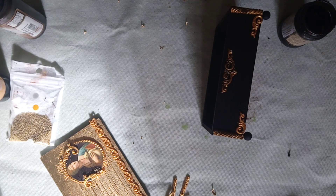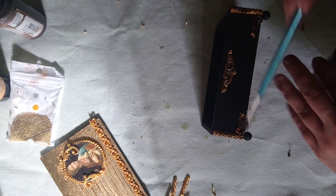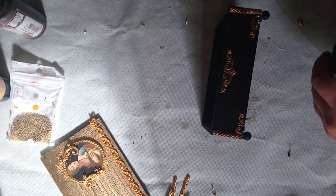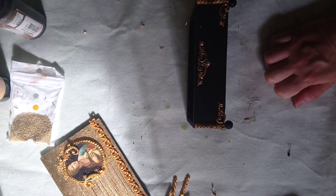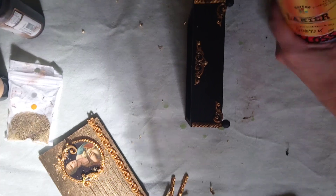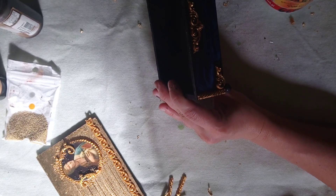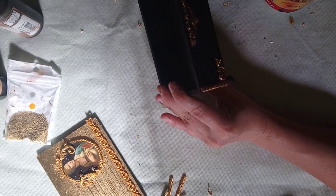A little bit of bitumen for those decors. For this part of the box, since it's just wood, we're gonna use the regular water-based varnish — I'm gonna use this one with the gloss finish. Varnish all over including those decors.